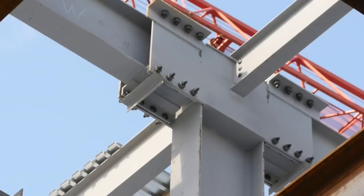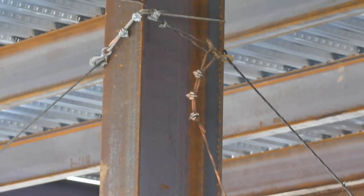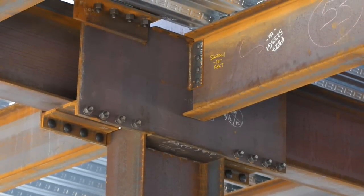Once the building is plumb, the bolts are now ready to be tightened. The field bolting installation of a side plate connection is now complete and decking can be fully installed.